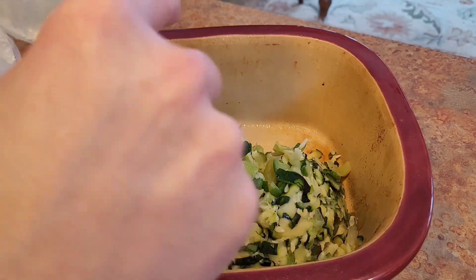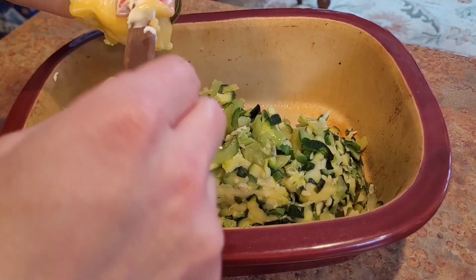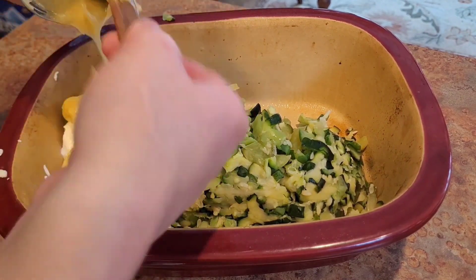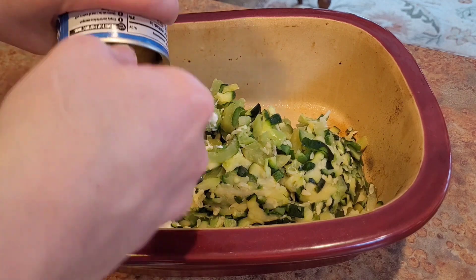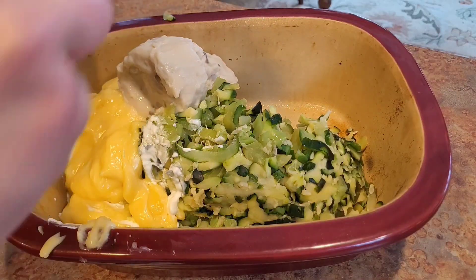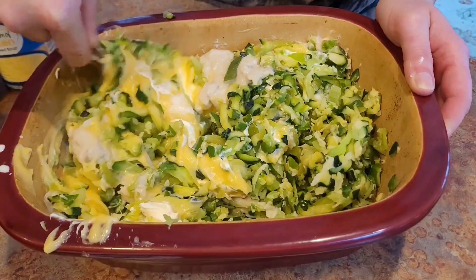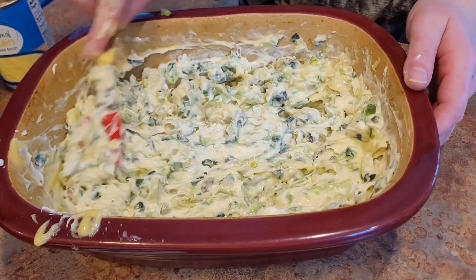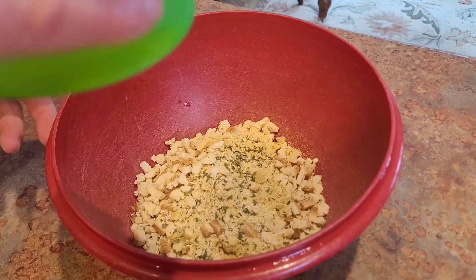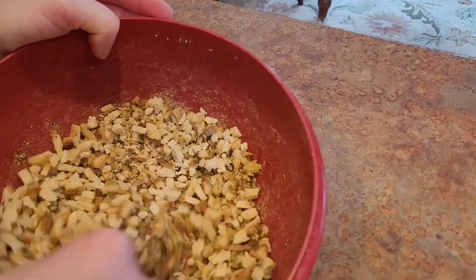I am making Mama Half-Ass Zucchini Casserole. It is very simple. I take one to two gallon-sized bags of frozen zucchini, add a cup of sour cream, a can of cream of mushroom soup, and a can of cream of chicken soup. Mix that all together, then take a couple tablespoons of butter, toss it with some stuffing mix, put that over the top, and bake it for half an hour.